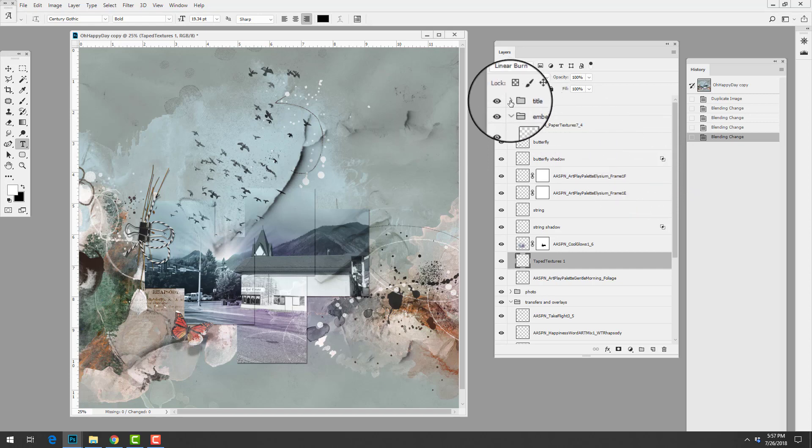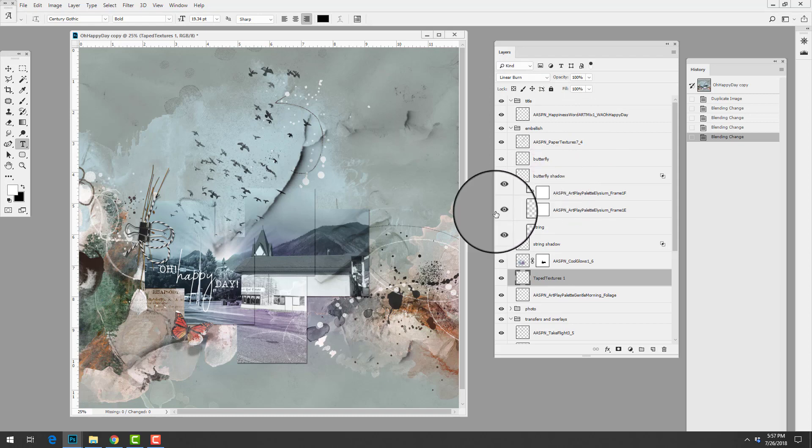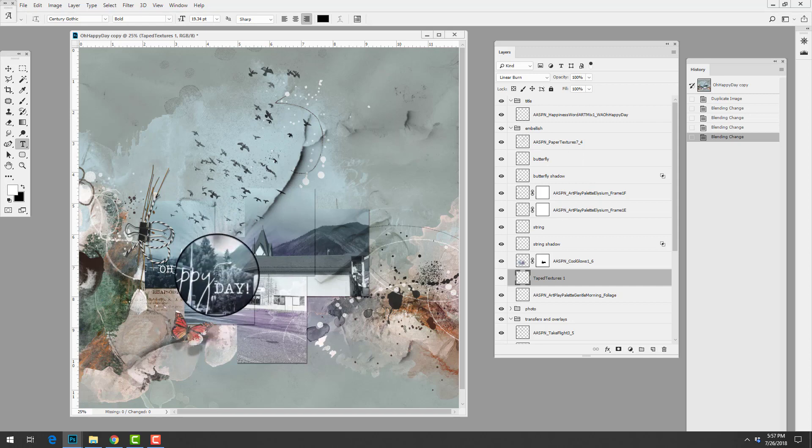She completed the page by adding a title to her photo. She could have placed it anywhere, but I really like how she unified her words with all the other imagery — had she placed it elsewhere it wouldn't have had the same impact drawing the eye into the image. If you're interested in learning more about type placement, head over to AnnaAspinasDesigns.com. I have a brand new self-paced workshop covering how to create a functional font library, managing fonts, selecting fonts for titles, as well as how, when, and where to place titles — and how titles can contribute to both the story and the design of a page.